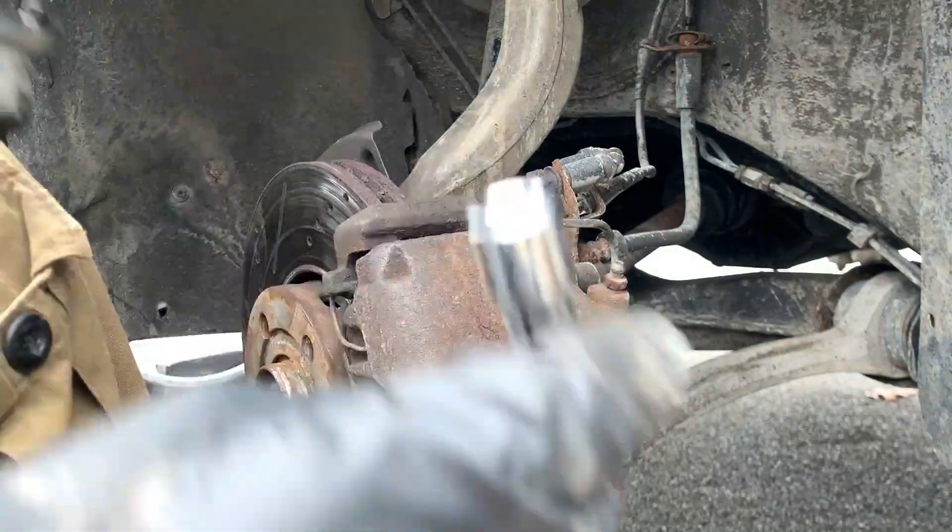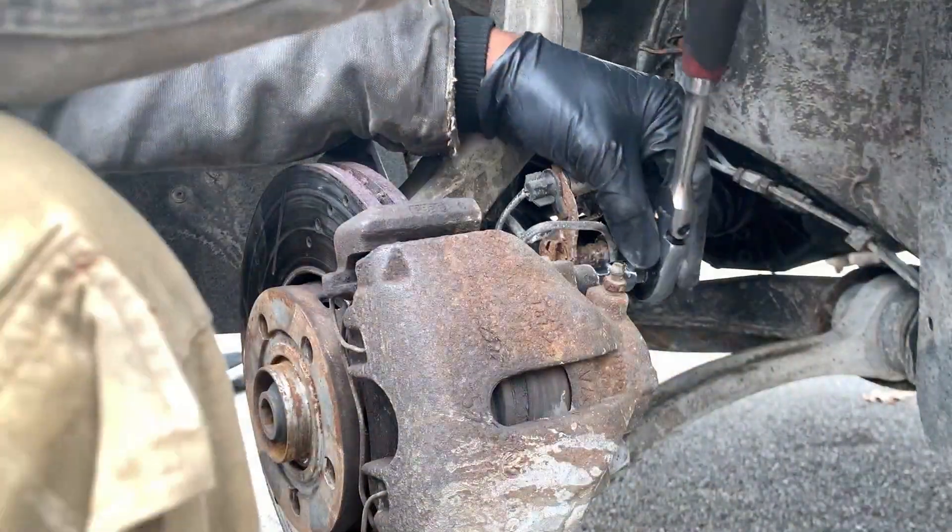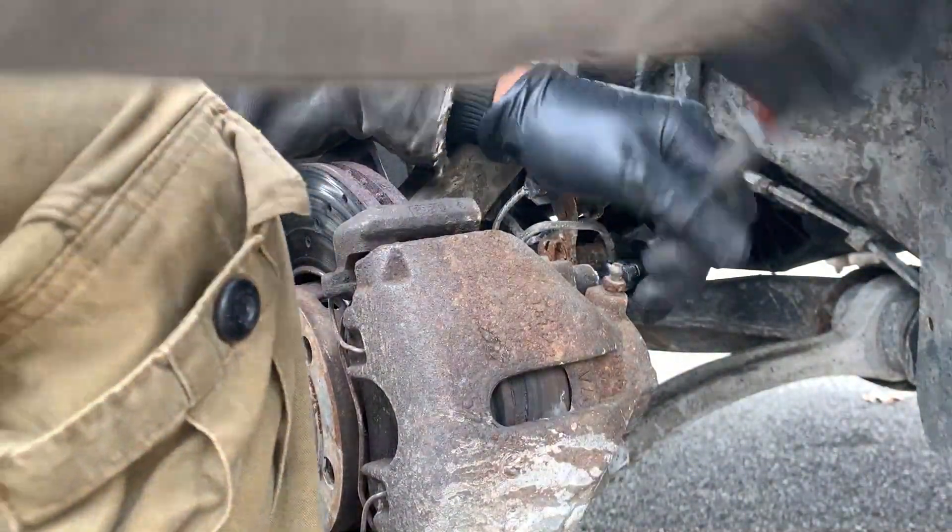Both sides of the brake line are loose right now, completely loose. I didn't even use PB Blaster or any WD-40 — it came apart real easy, real straightforward. Now we're gonna continue working. I'm gonna start taking apart the brakes. It's a 7mm — you can see it right here where the caliper holds the bracket, and these are the slide pins you're taking off.